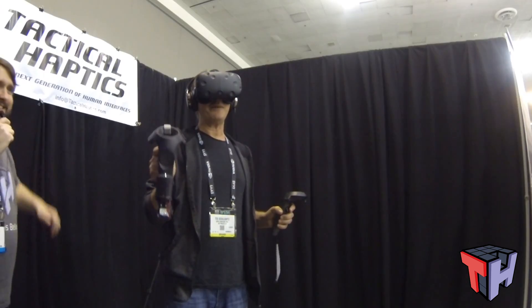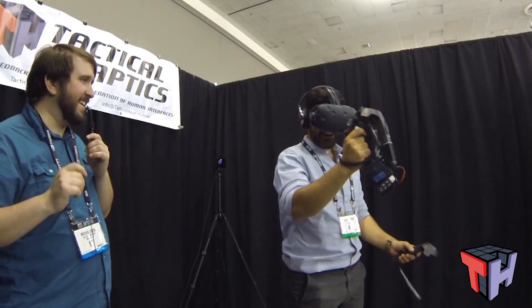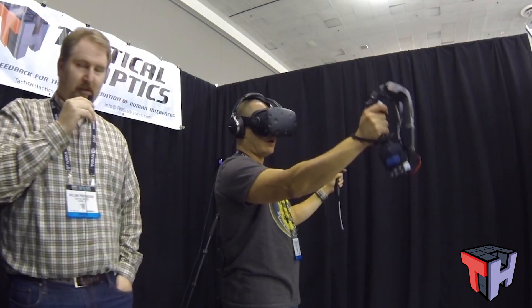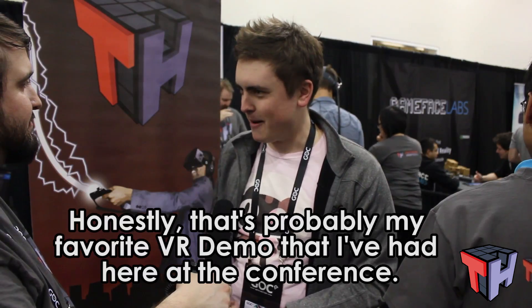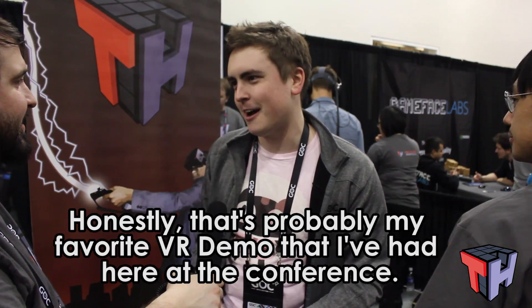This is a great little demo. Every time I try it I'm so impressed — that is so satisfying. I thought this experience was amazing. Honestly, that's probably my favorite VR demo I've had at this conference.